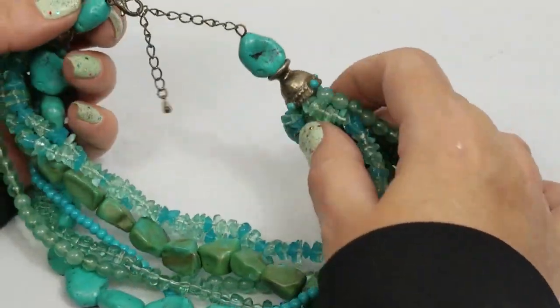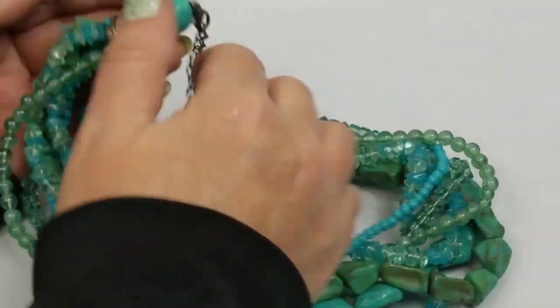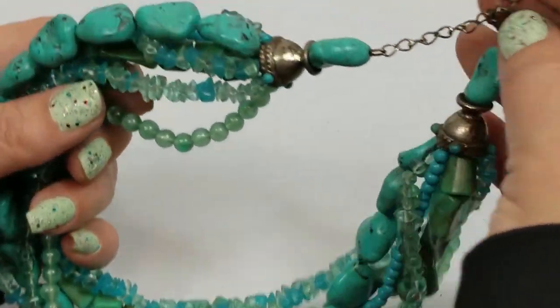That looks like the other one I saw. I can't tell - I'm just going to put this in craft, it's really dirty.